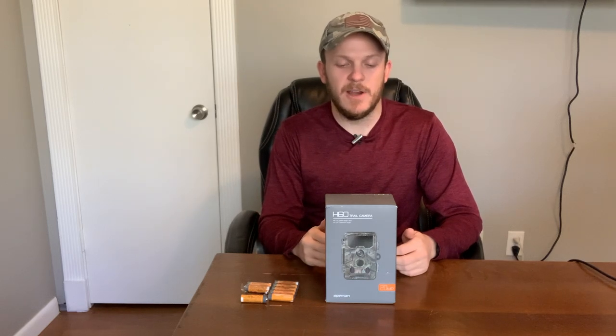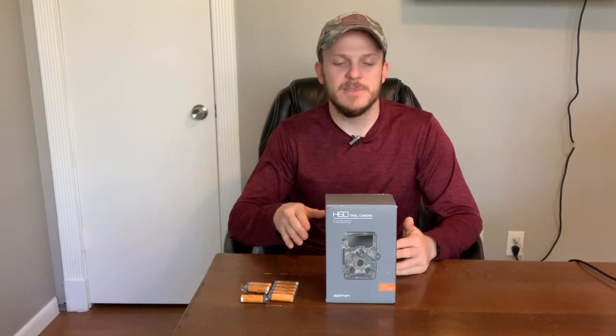I'm going to quickly unbox this and run through some of my thoughts on it right away. Then I will go through the settings like I did on the Campark. At the end of the video, once I get this set up and get some video and pictures, I'll throw those clips in for about 30 seconds to a minute so you can see the quality and how it takes pictures in motion. I won't be able to bring this out to the property right away, so you'll see pictures and videos from my backyard. I do plan on bringing it out to the property and testing it, and if I like it better than the Campark, maybe I'll do another video on it.